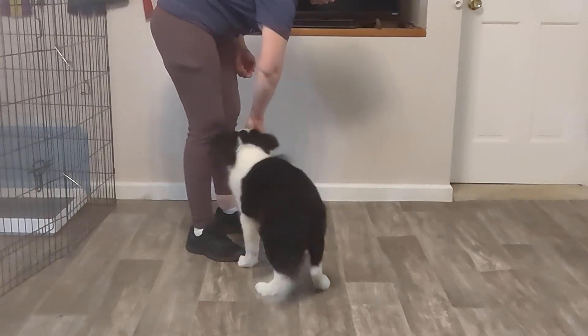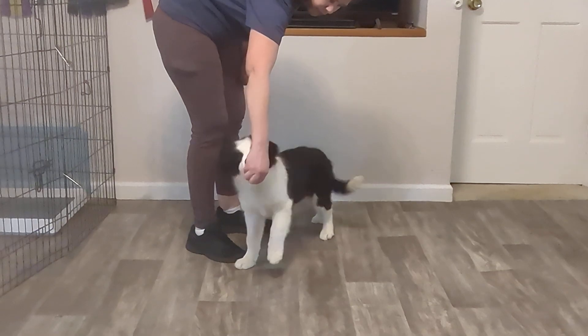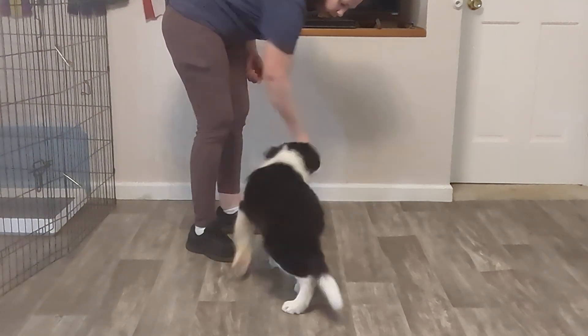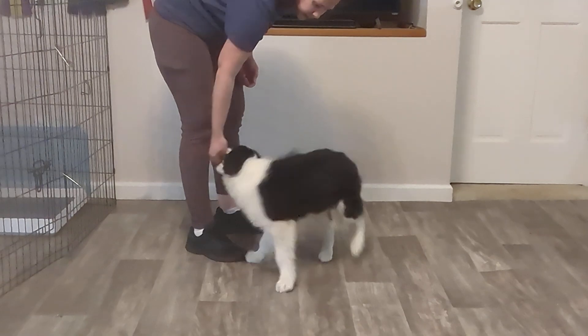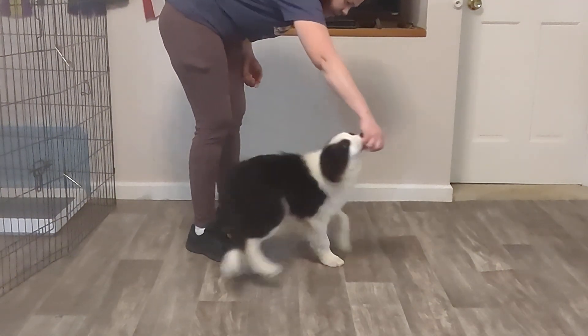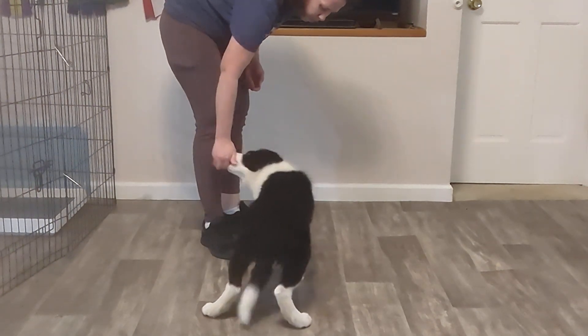With the treat right at his nose where he wants it — he's excited about it — I let him lick and nibble, but he's not allowed to actually get it. I will guide him with my hand in a circle, and as I complete that circle he will get the treat.